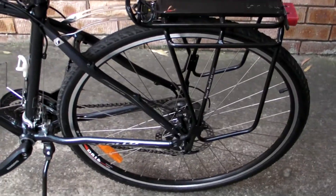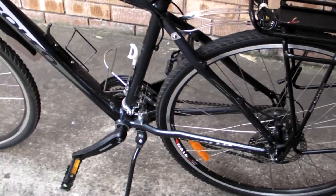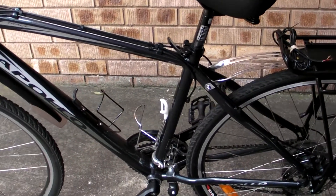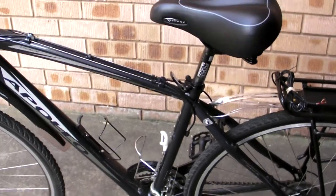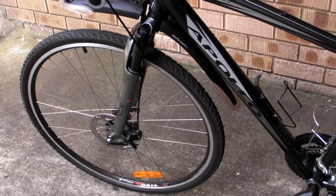This one's going to be an easy hub motor instead of the cyclone style direct drive. In a few seconds I'm going to go over all the e-bike parts. Everything has arrived except the battery, and then I'll show you another video later once it's all put together.